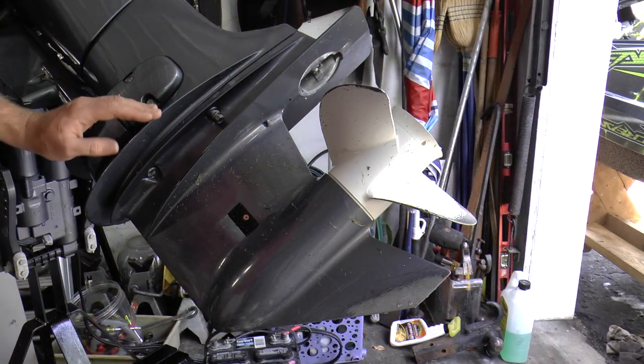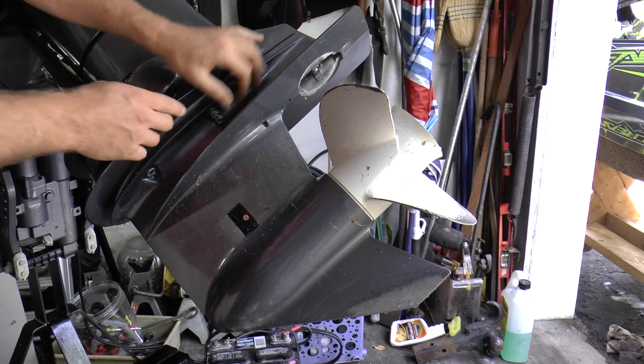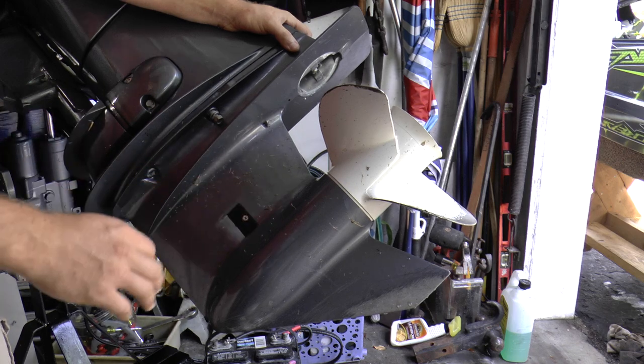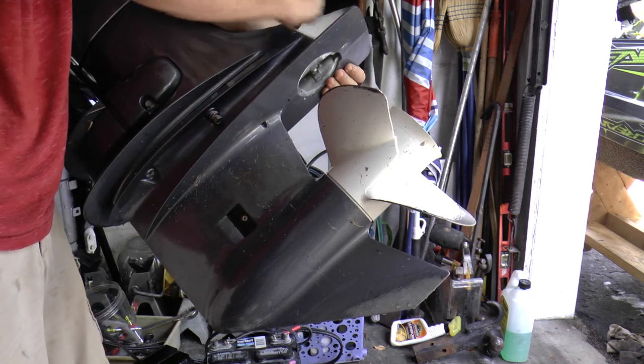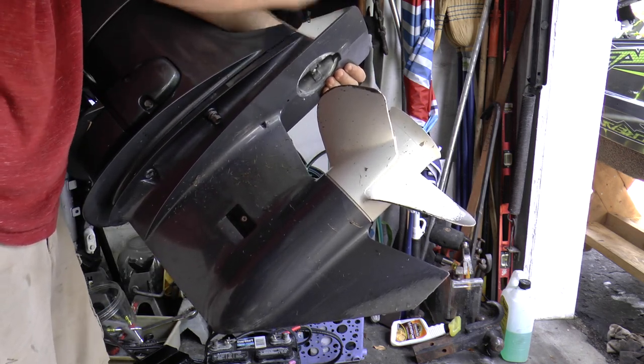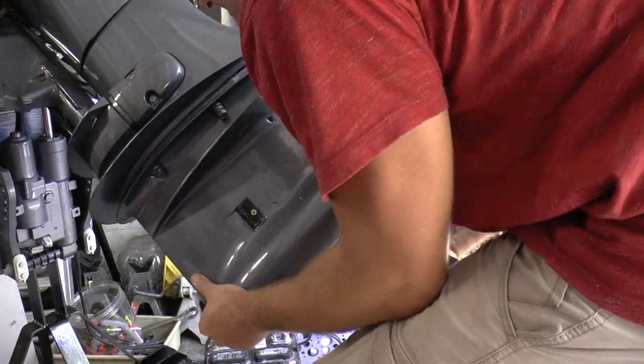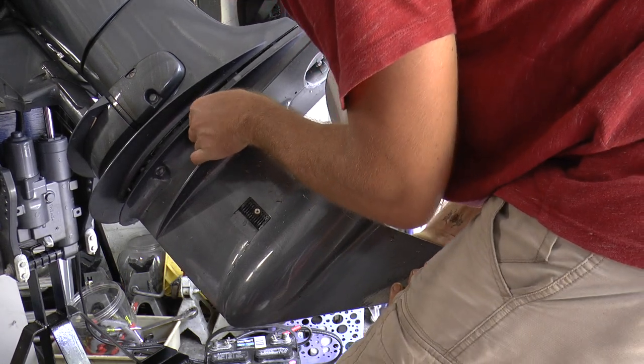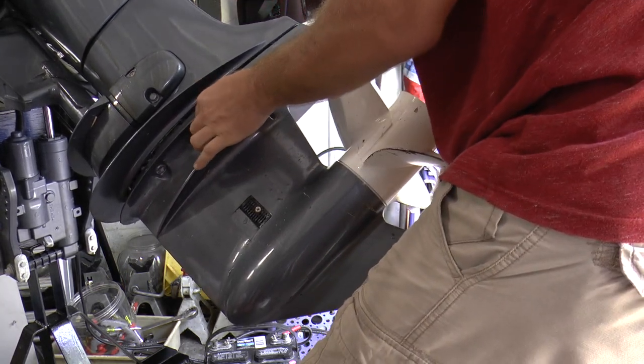After removing all the bolts, you always want to leave one on there just in case — we don't want the lower unit flying all the way down. You want to tap it to loosen it up. Then go ahead and take that safety bolt out.